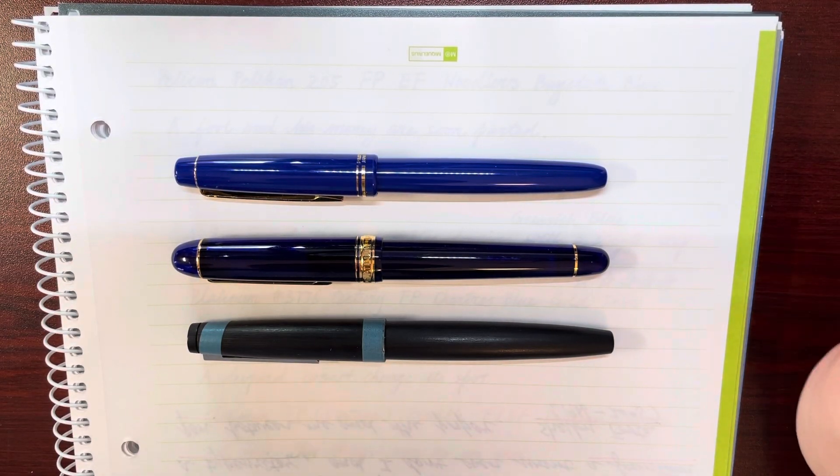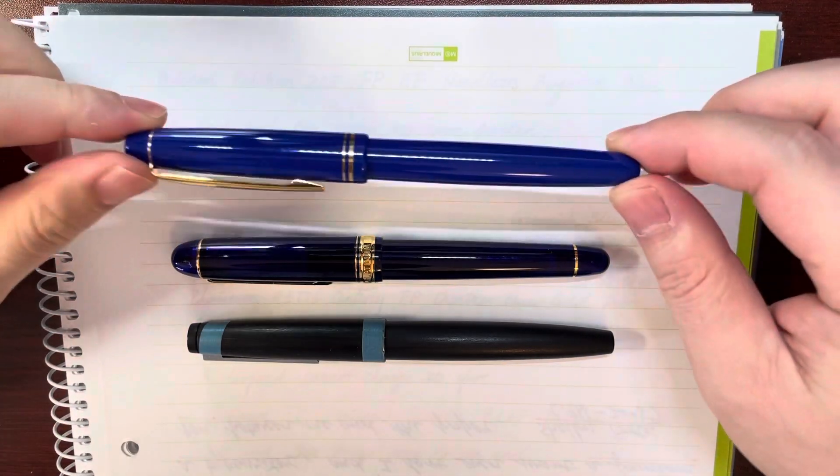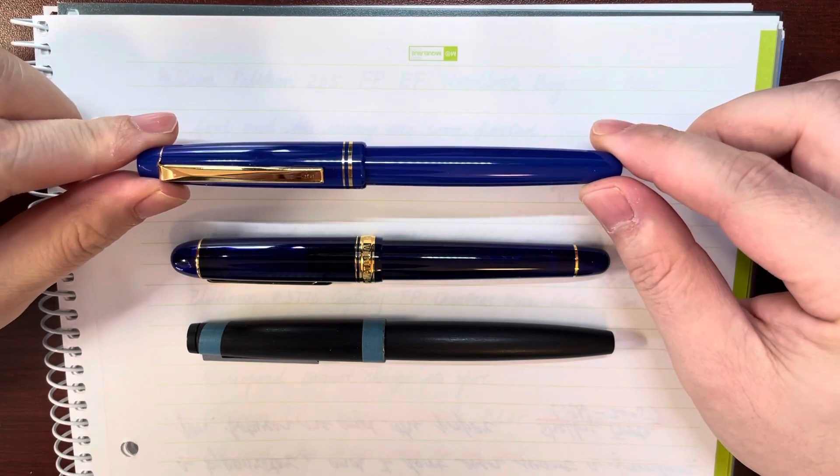Hello, this is Tom. Today let's take a look at this Pilot 78G fountain pen.